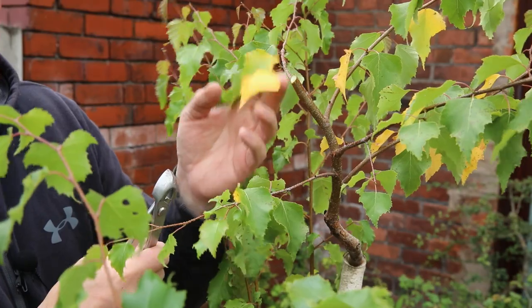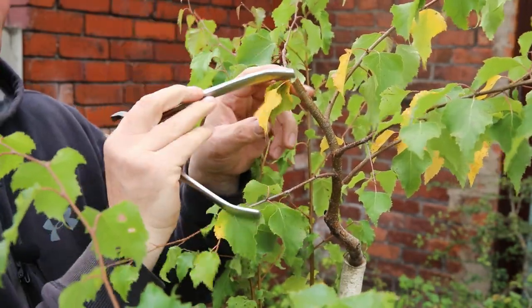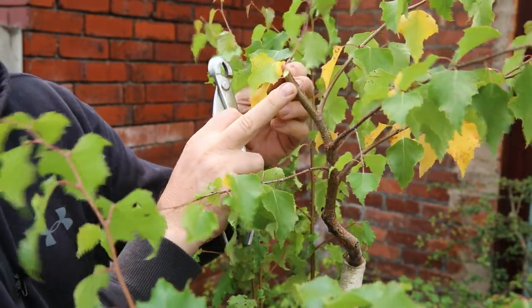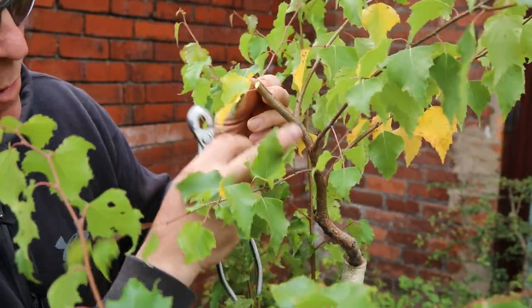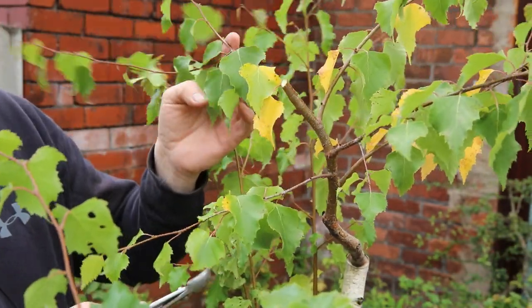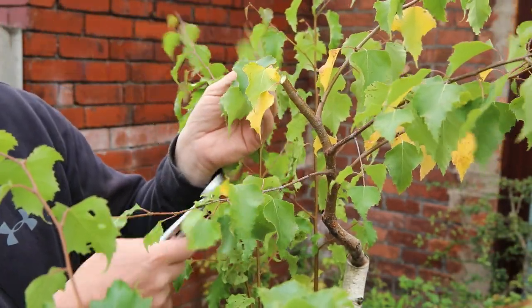I misjudged my camera angle a bit there but I cut it off up here — that was only a rough chop and that's not where I want my chop to be. It's going to be a bit further down, so I need to choose one of these branches a bit lower down.